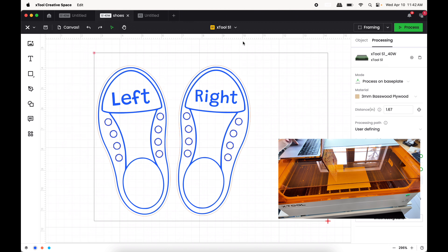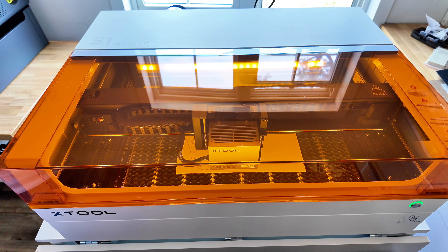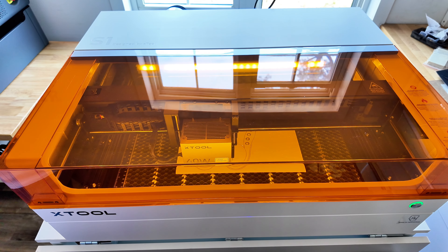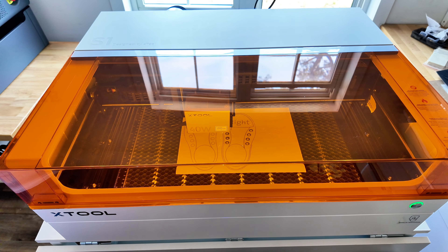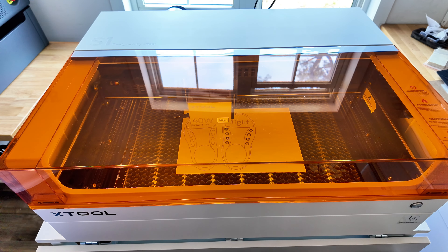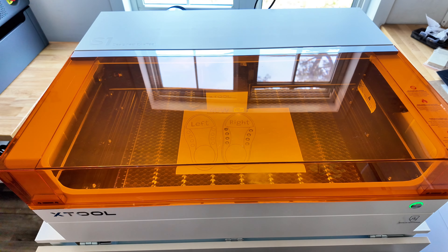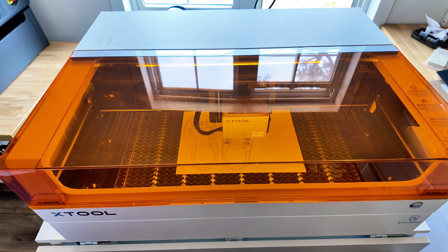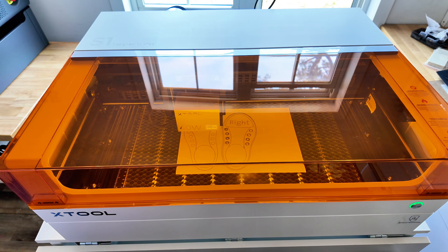The S1 is done engraving! Remember what I said about not thinking it was going to work because the engraving and cut file on my screen wasn't lining up — it's actually cutting just fine. I'm pleasantly surprised, and I'm still very much impressed with how quiet this machine is — it's so quiet.